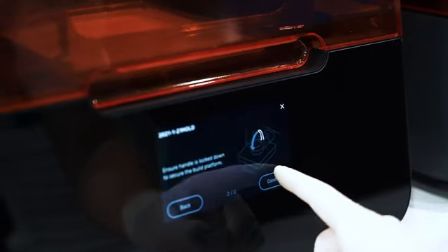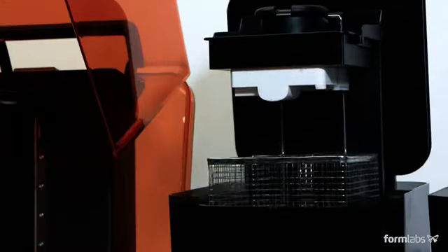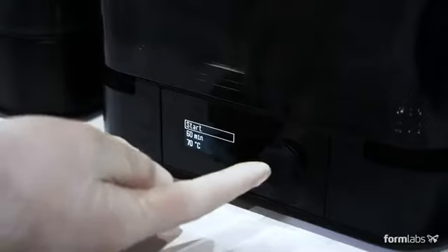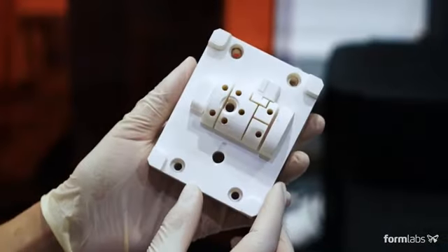Choose a material and begin the print. Rigid 10K resin combines high strength, stiffness, and thermal resistance, making it an ideal material for injection molds. All SLA 3D prints require washing and post-curing to bring parts to their optimal mechanical and thermal properties.